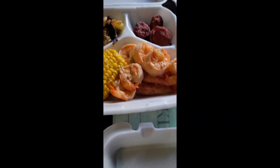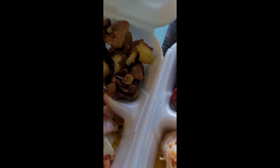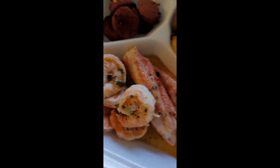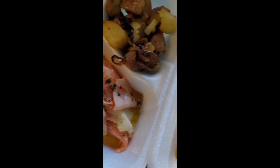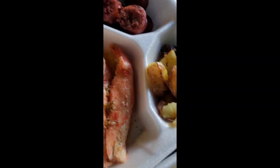This is the finished product — just put together about nine boxes of seafood for the fam. Some potatoes, some sausage, some shrimp, some crab meat. It's going to be some good eating today y'all!